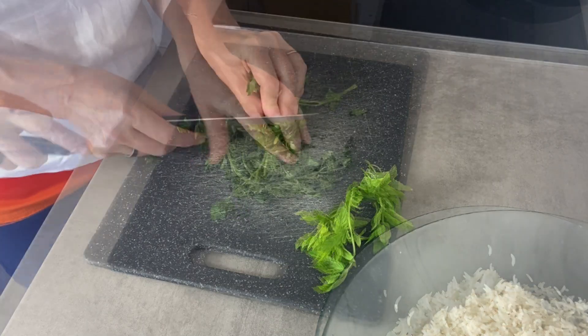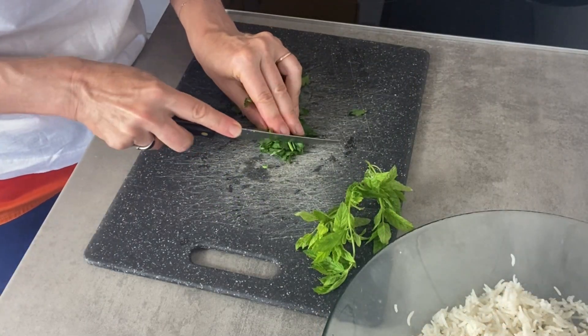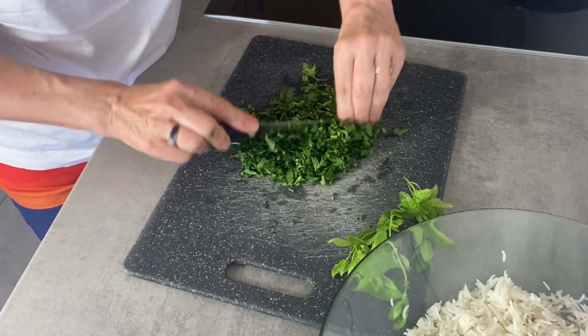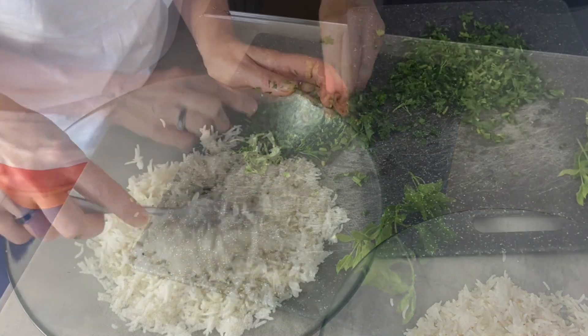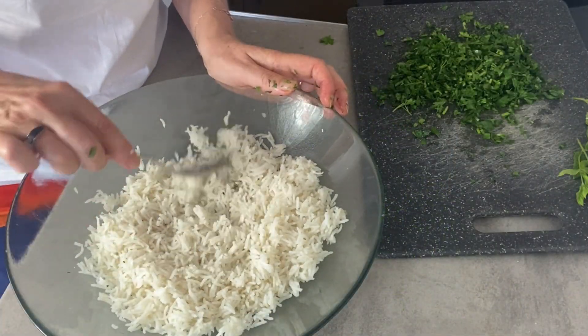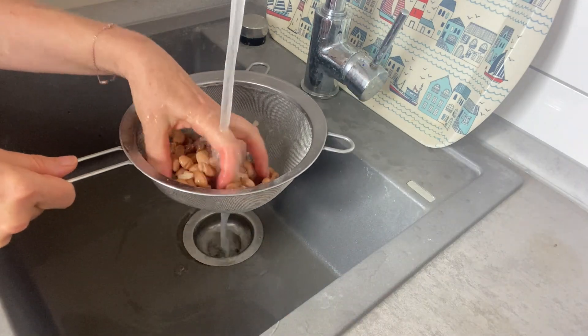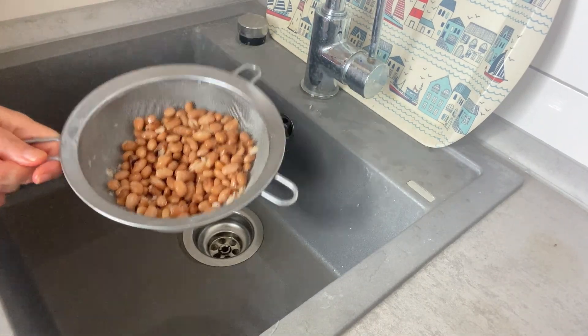Chop herbs finely — it's fresh parsley here and fresh mint. Leave some leaves for decoration later. Add a tin of beans of some contrasting color, preferably.